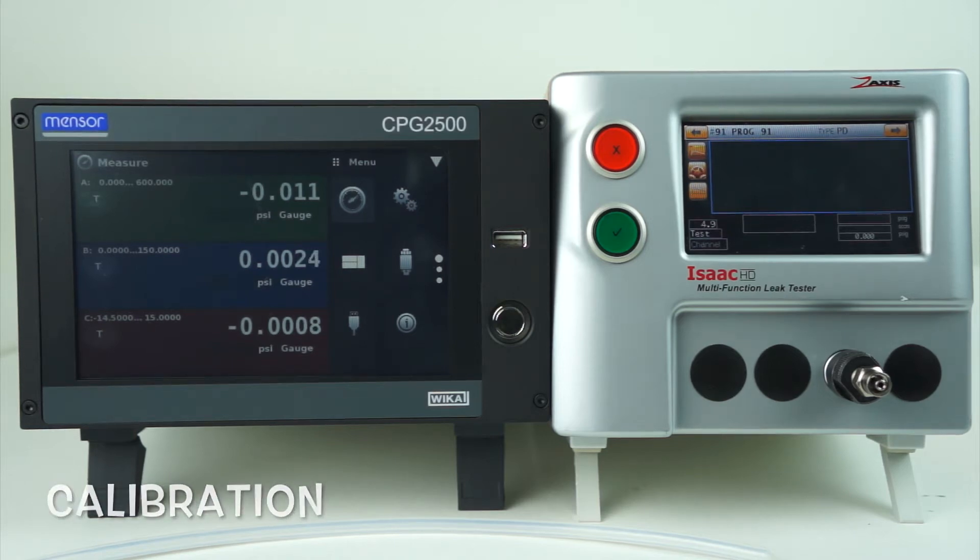I'd like to talk about the calibration of the Isaac HD multifunction leak tester. The tools we'll need for this process are our house air supply and house power supply, plugged into the connections on the rear of the tester. We'll also need a digital pressure gauge.